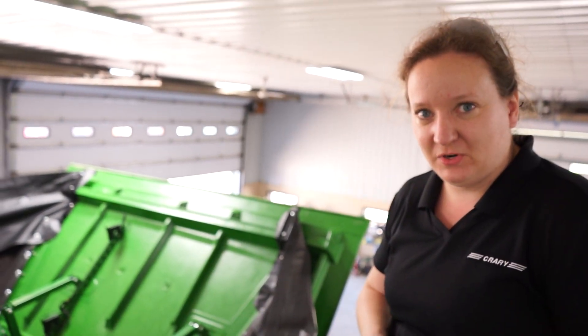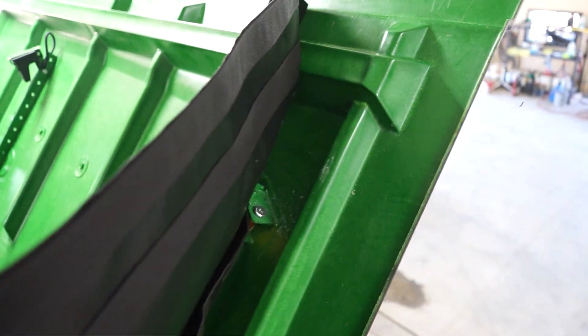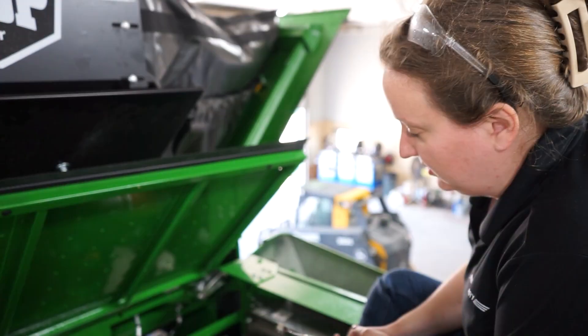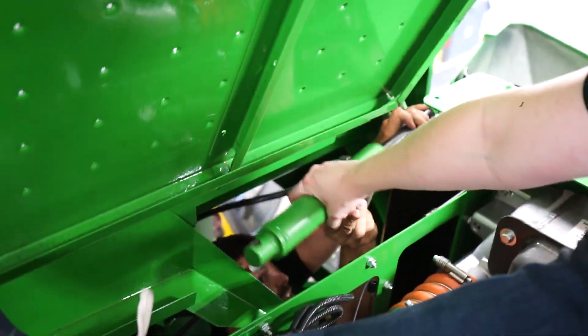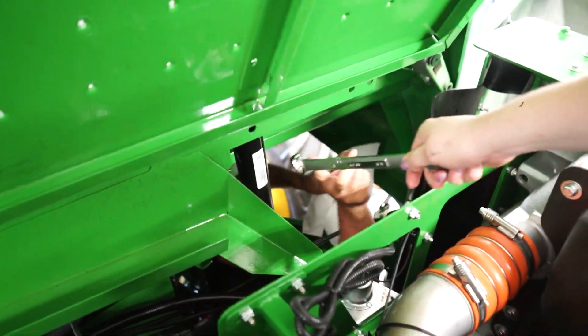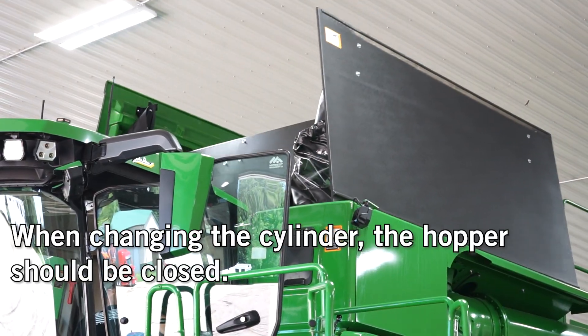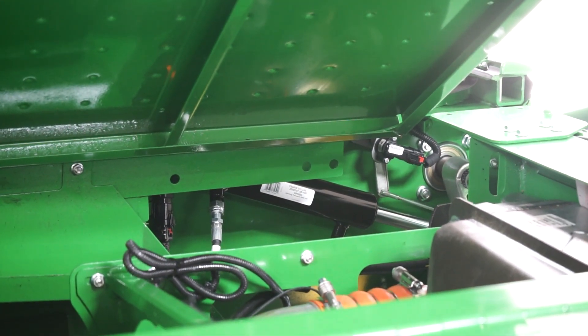We've got the main portion of the hopper extension installed — the front and rear including the canvas corners. Now we are going to move to upgrading the hopper linkage cylinder, which is located in the engine compartment right down there. We are upgrading it to a larger cylinder for better functionality with the addition of the big top hopper extension. Installing the cylinder does cause you to break hydraulic lines, so you're going to have to cycle the cylinder a couple of times to get all the air out of the line. Open and close the hopper a few times and make sure the action is smooth.